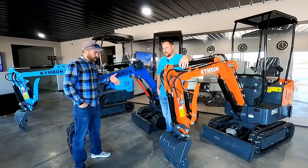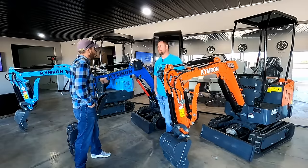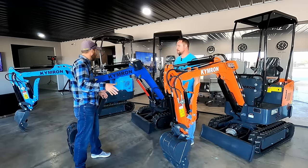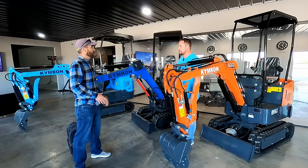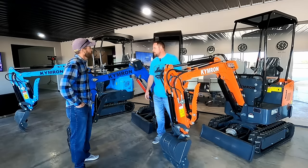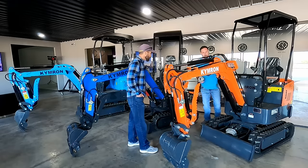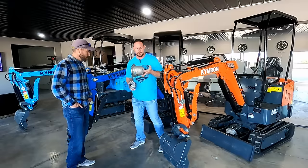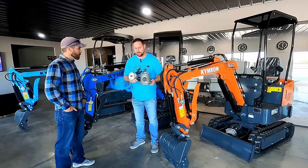One of the big questions I had when I was looking at mini excavators online was: what's the main difference between Kimrong and the other stuff out there? Why would I want to go with Kimrong? So from your perspective, what are the big differences? Let me show you something — we keep this in here. We have a customized bell housing. This is our 14-series bell housing, and it is made for us.